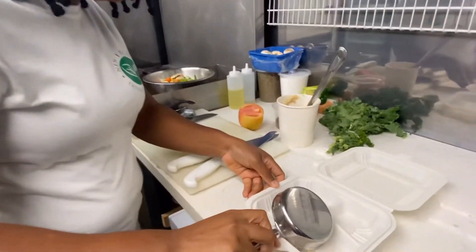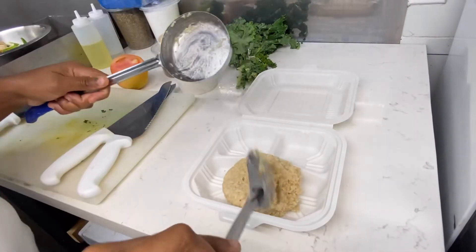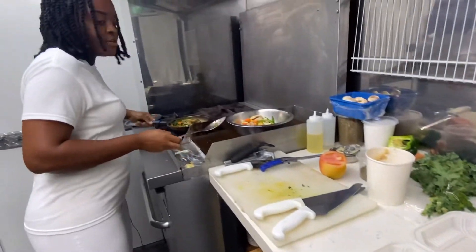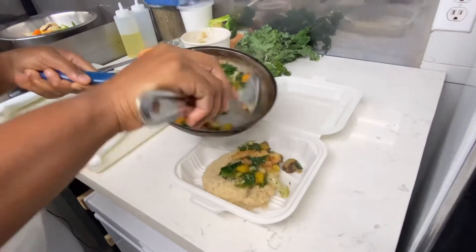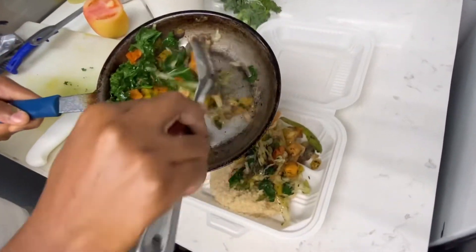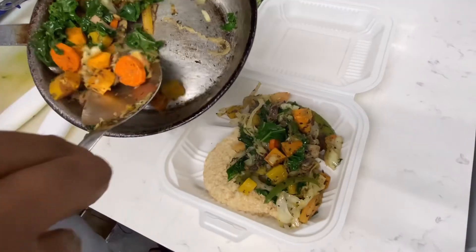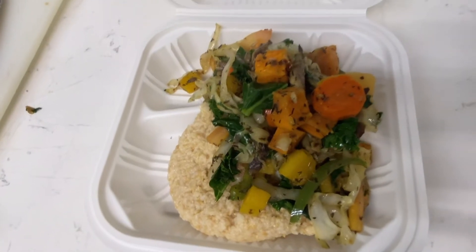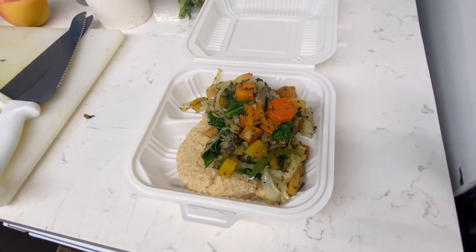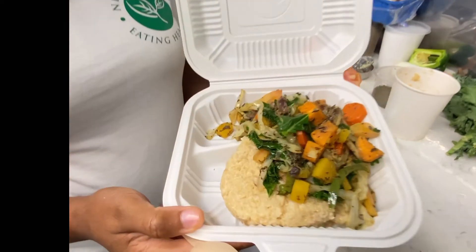We're going to add that to our plate. Now I'm going to get my vegetables and drizzle them over the kamut. A little bit more. There you have it — kamut grits with sautéed vegetables: delicious, healthy, and nutritious. This dish can actually take you less than five minutes once all your vegetables are ready. Let's go ahead and taste it — delicious, healthy, and nutritious, very nice.